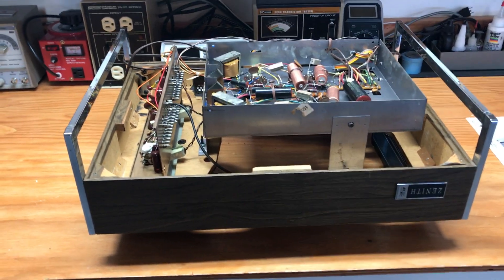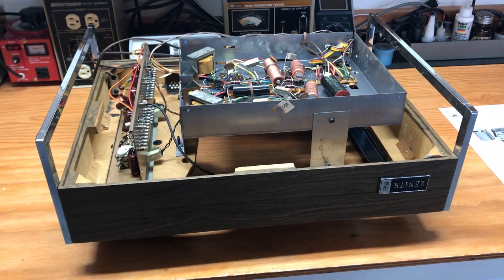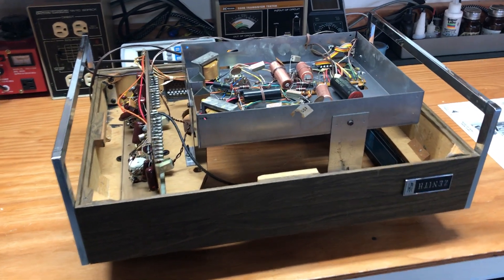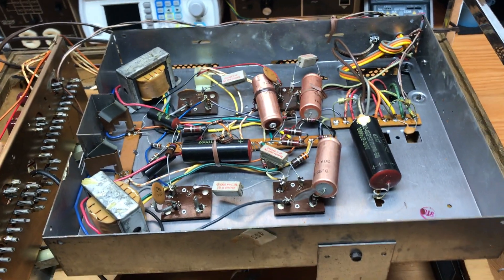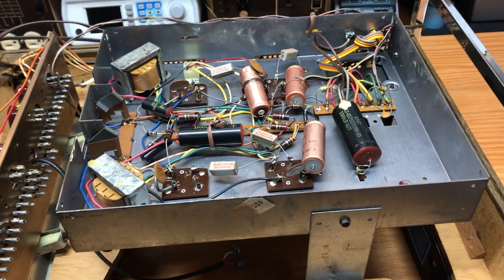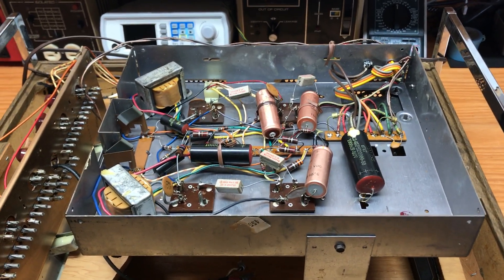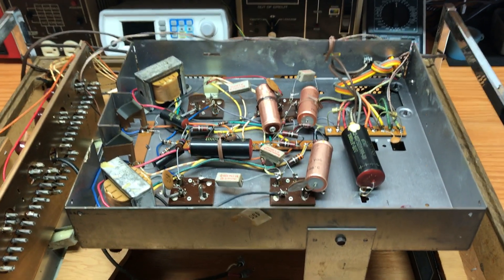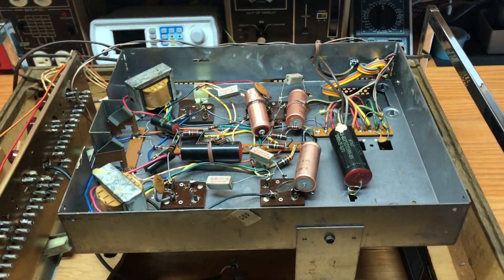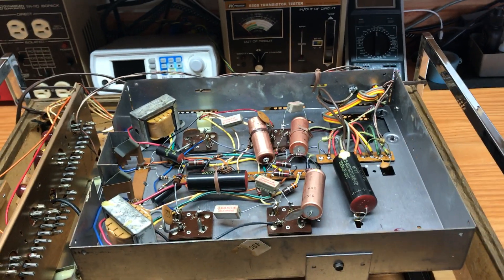Hello! I'm making this video to talk about the Zenith Circle of Sound record player. This video is going to accompany the kits that I sell on eBay for recapping the amplifier. I get a lot of questions from new people to the electronics hobby about how to do this and the best way to go about it. So this is really, really basic — just a basic explanation of how to replace capacitors in this unit.